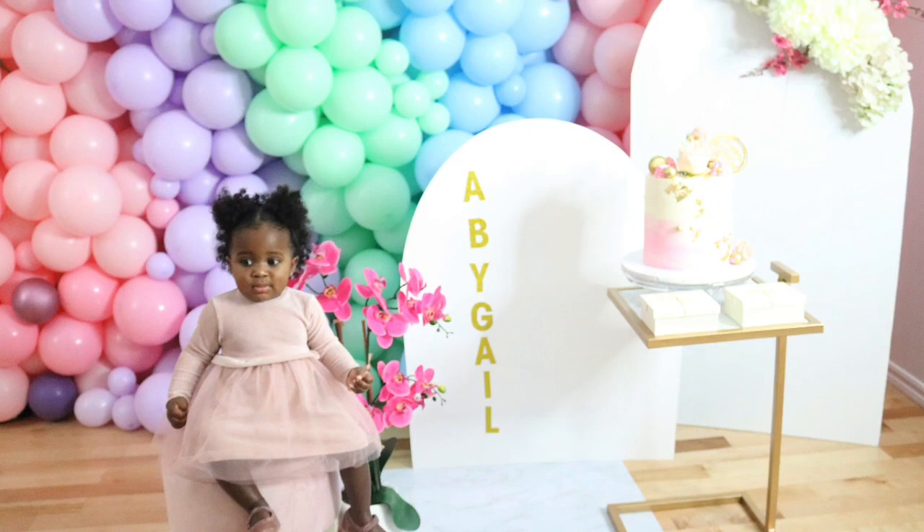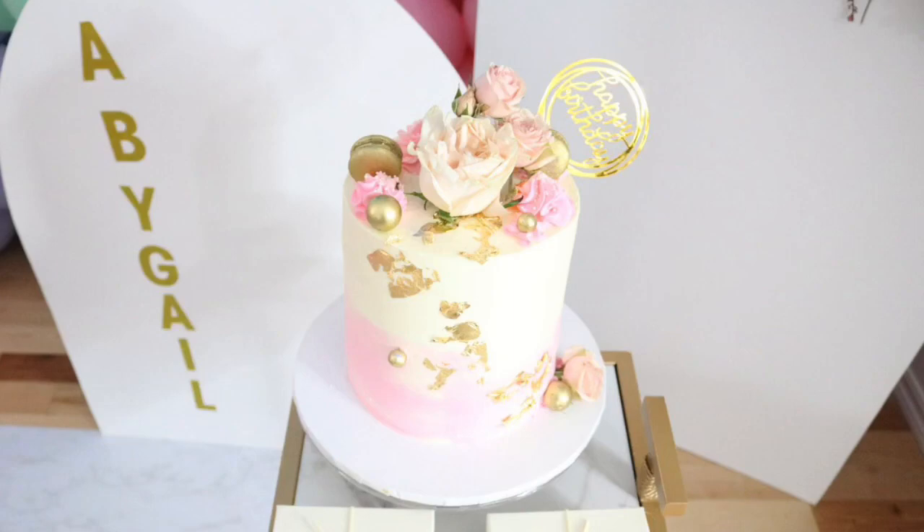Thank you guys so much for watching. Don't forget to subscribe, like, comment, and share — see you in my next video. Bye!